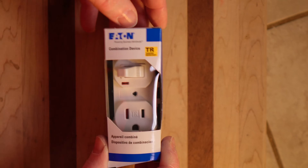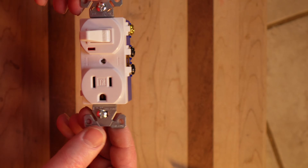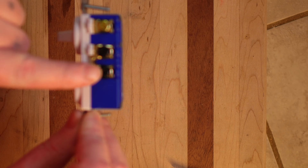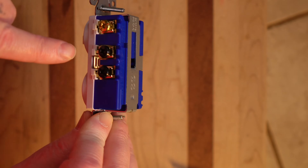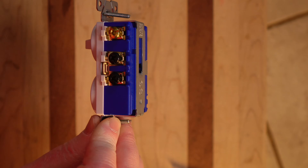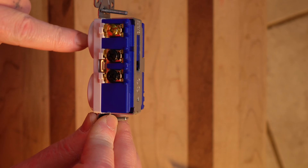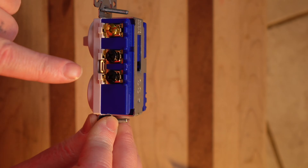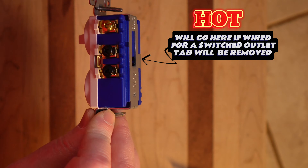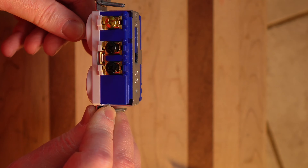Let's get into this box. This is a 15 amp single pole switch and outlet. This is where the hot goes, and this is where the switch leg goes. You can also break this tab and separate the switch and the outlet. If you want to have a switched outlet controlled by this switch, you would have to break this tab. Once you break that tab, the switch and outlet will be separated — you run a pigtail from here to here and then you can switch the outlet on and off.